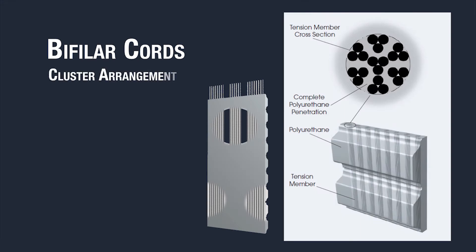BrecoFlex tension members are also arranged in clusters that allow maximum bonding to the polyurethane. This advanced bonding results in higher tooth shear strength and allows for more power to be transmitted.